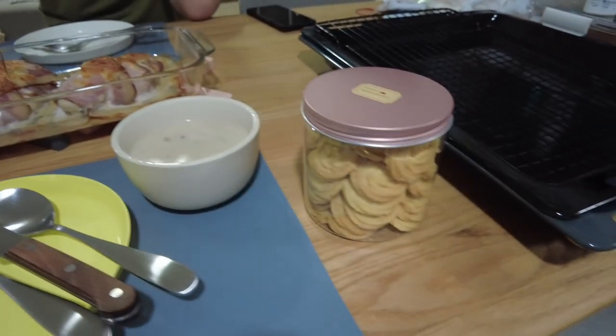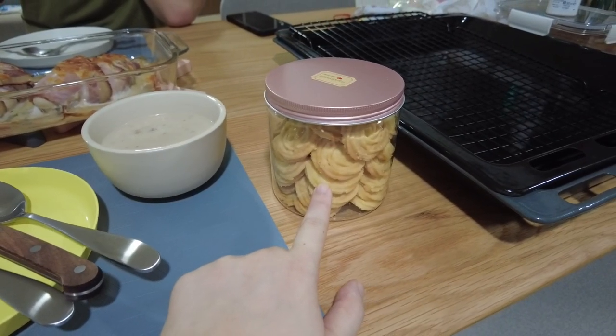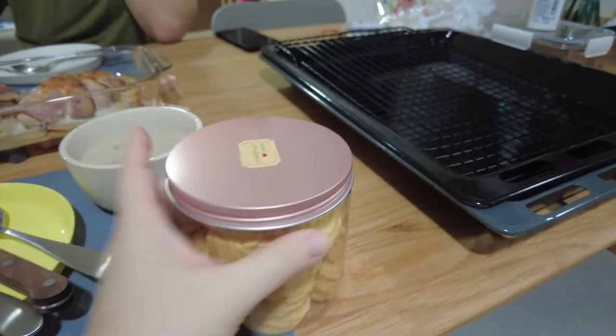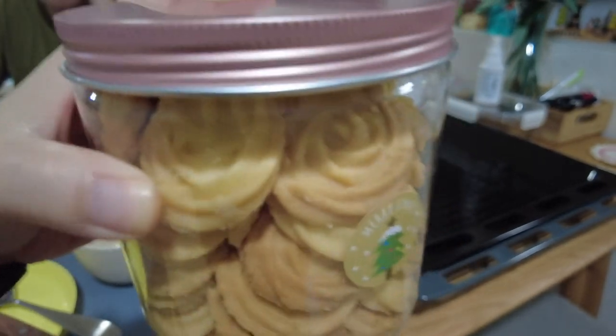Then some cream of mushroom soup, and butter cookies my neighbour made that we did a gift exchange for earlier. Really nice cookies, yum, and very pretty.